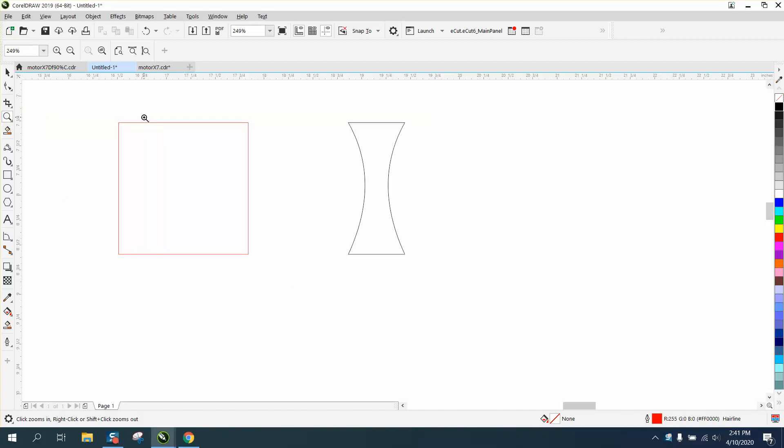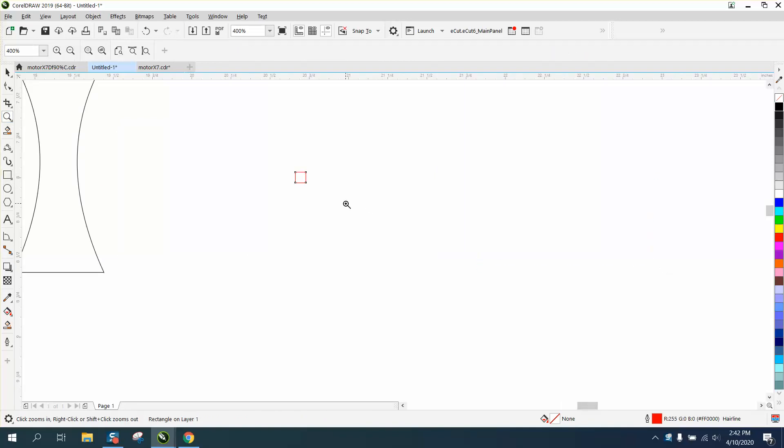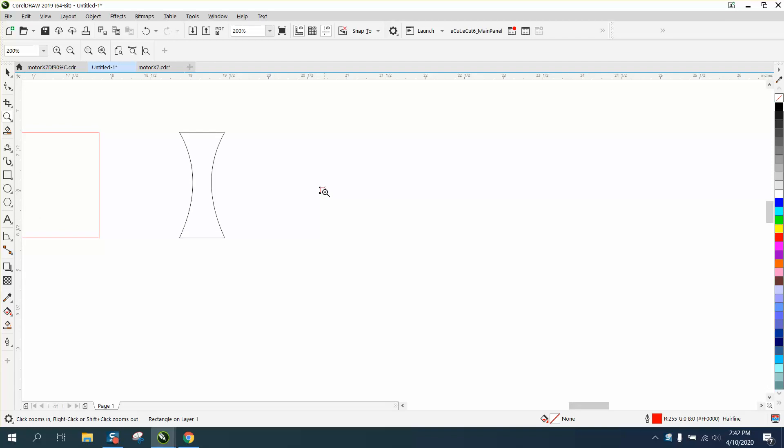Hi, it's me again with CorelDraw tips and tricks. The other day I did some videos on making VIP patterns, and a young lady said she was really intrigued and having fun doing it, but I did it with circles. She wanted to know if you could do it with squares. I apologize if I used the Control+D button too much in that video.